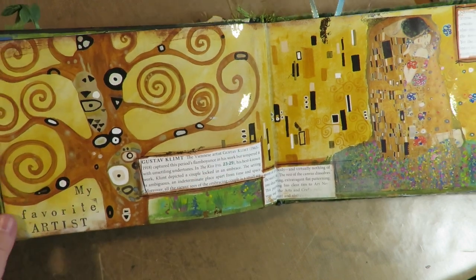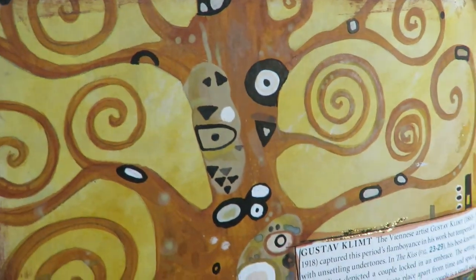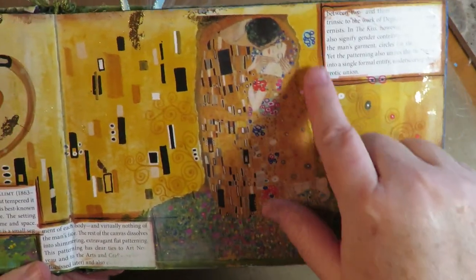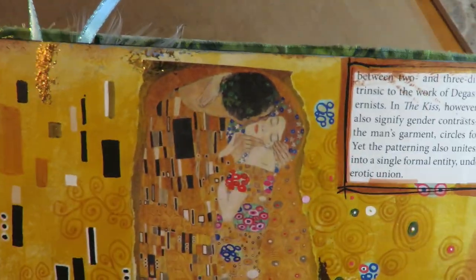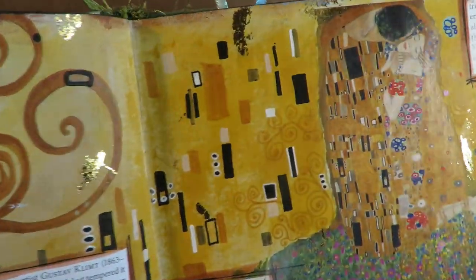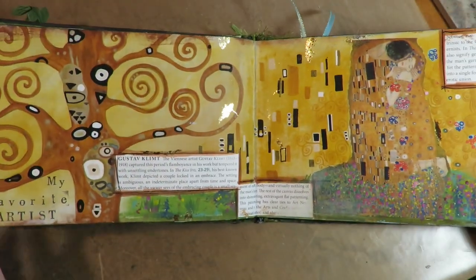This is my favorite artist — it's Gustav Klimt — and I did a Klimt-inspired background, trying to duplicate his style of painting. In the background I did painting and doodling, and I took an image of 'The Kiss' out of a magazine or book. There's information about Gustav Klimt and I added some gold foil to the page because he put gold on all of his artwork.